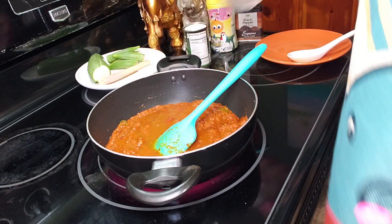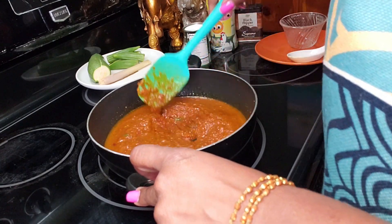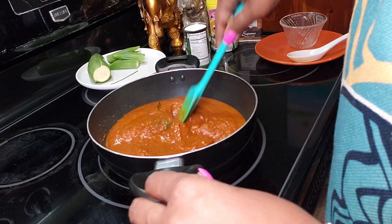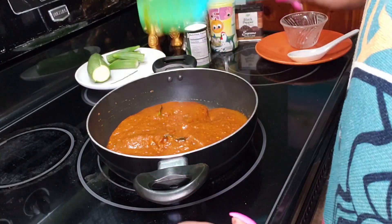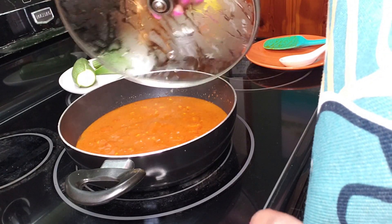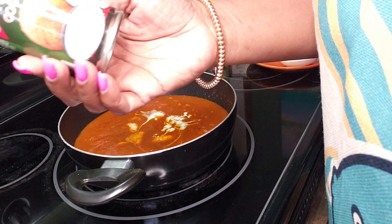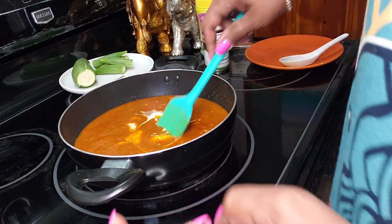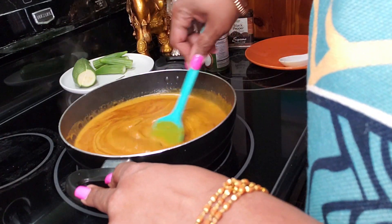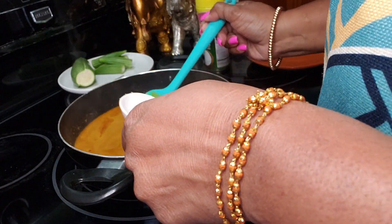I'm going to add a little more water — maybe about a quarter of a cup — and get this mixed around. Also adding in my lemongrass. You want to give it a couple of whacks so it'll help release its flavor. I'll cover this and let it cook for maybe another five minutes. Then I'm going to add in my coconut milk — one can, 5.6 ounces. Give that a stir. Since we're adding liquid, you'll probably need to adjust your seasoning.